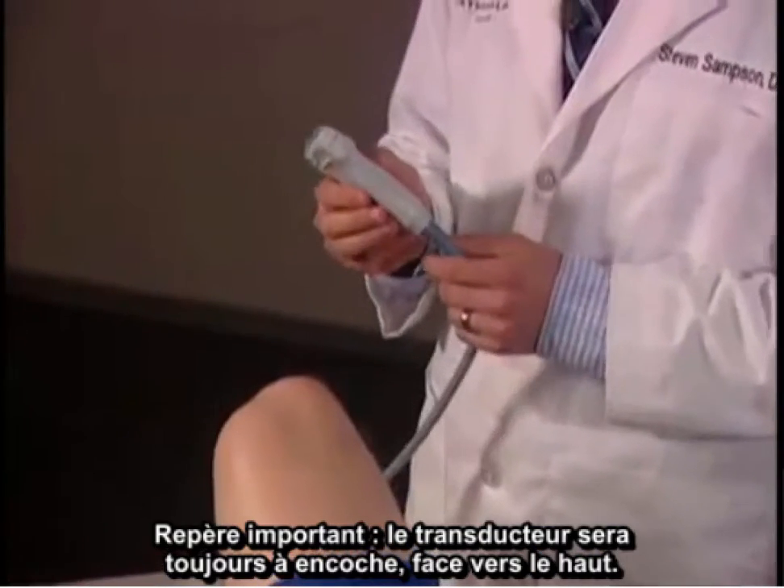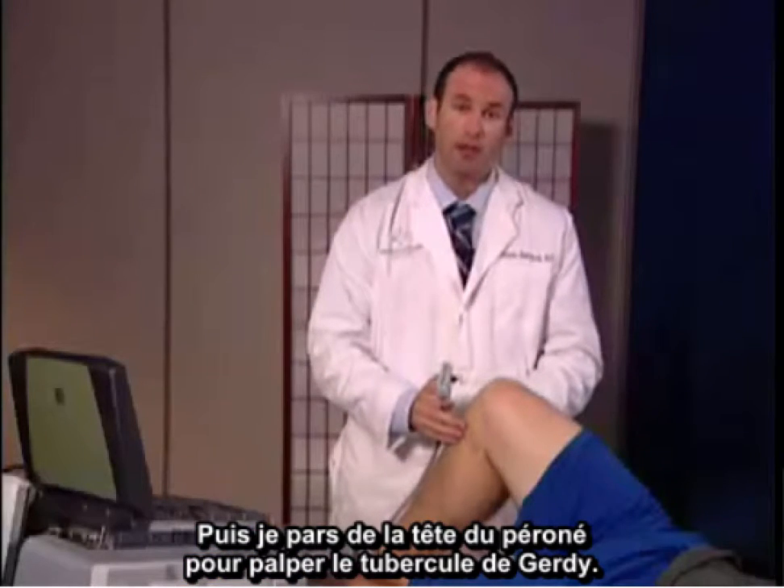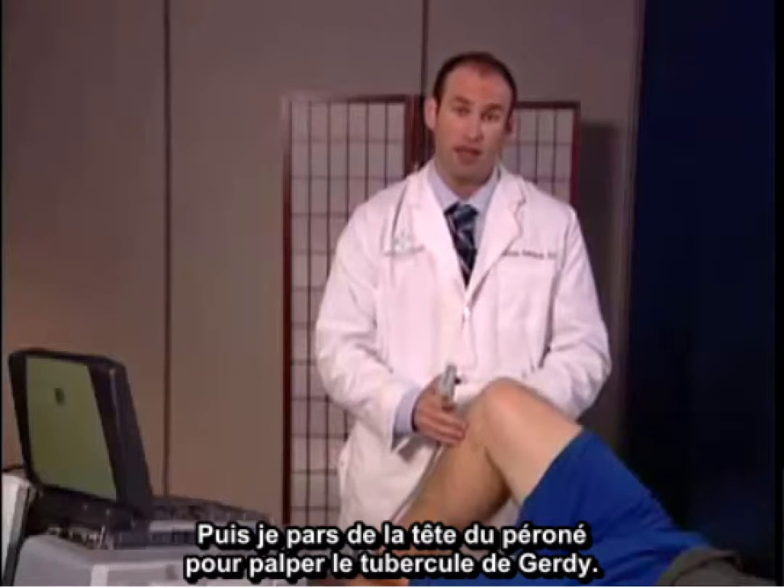Important landmarks: the transducer will always face superior with the notch. To palpate Gerdy's tubercle, I begin at the fibular head.